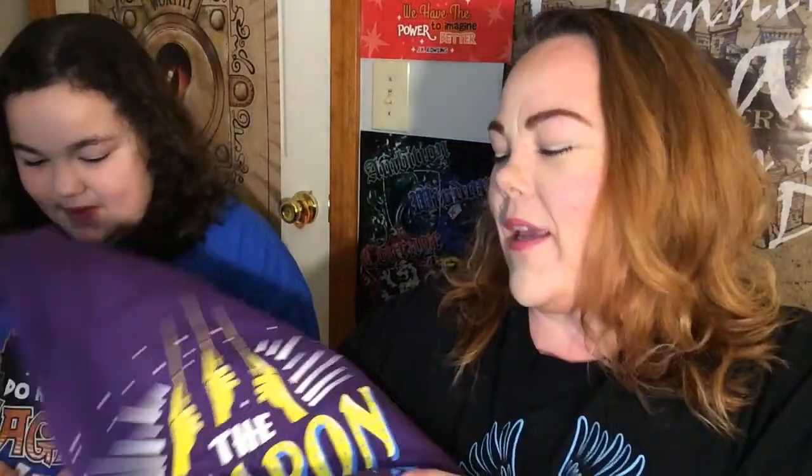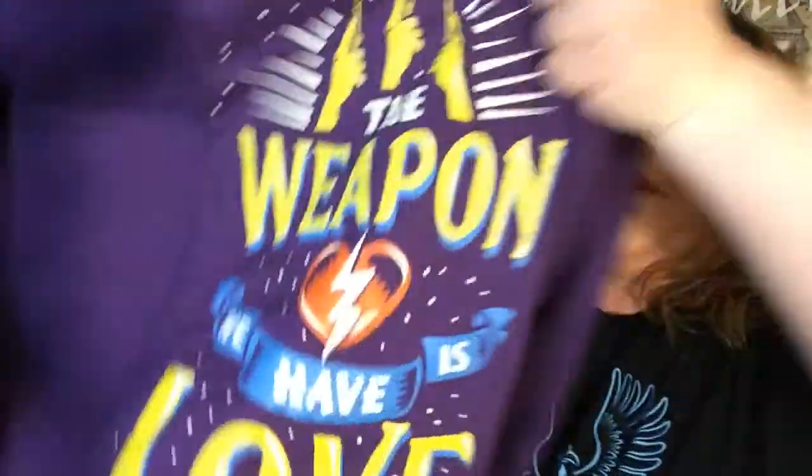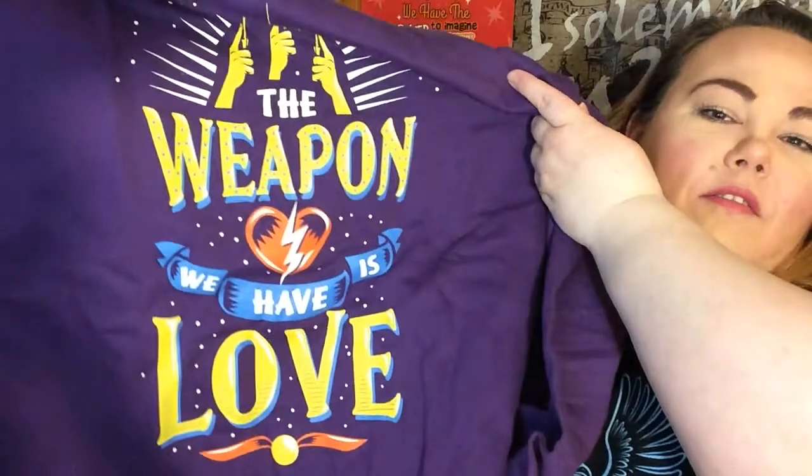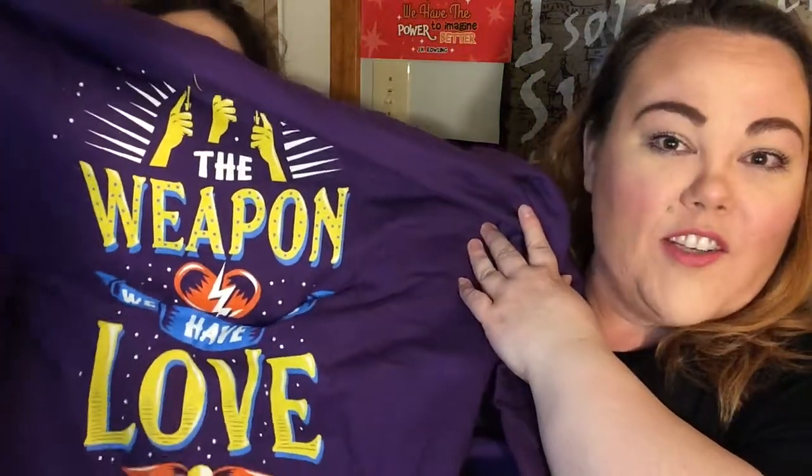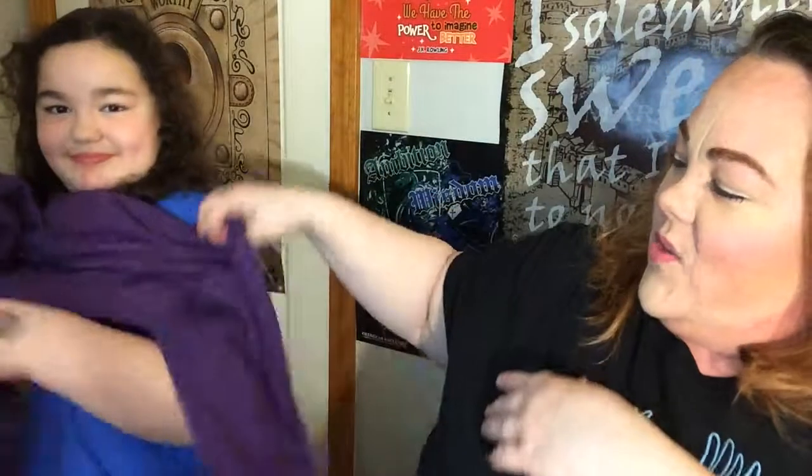She's excited because she wants an item in the box. This is a sweater. It says 'the weapon we have is love' and it's purple. She is freaking out right now because she loves the color. You think you're going to steal the best item in the box? We'll see — we've got a few more items to get through here.